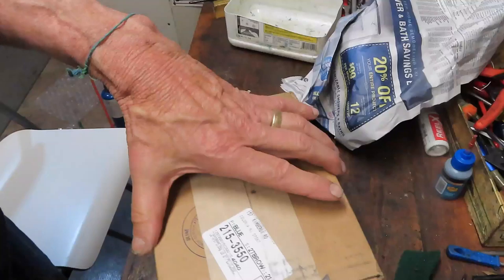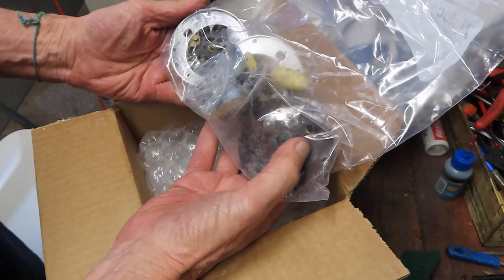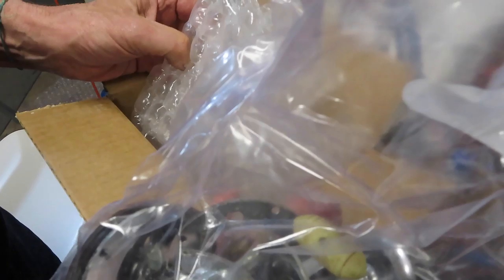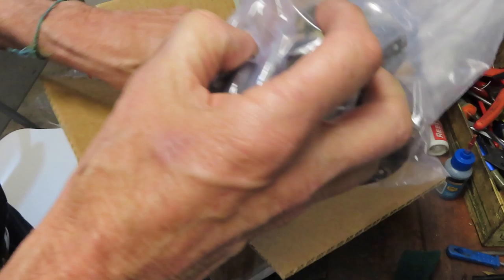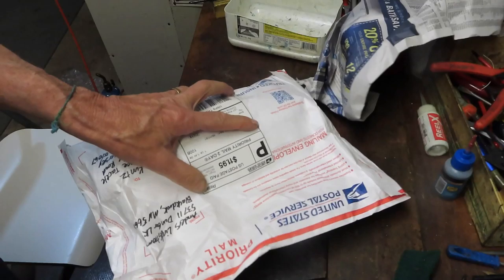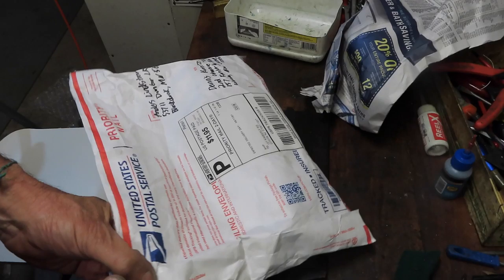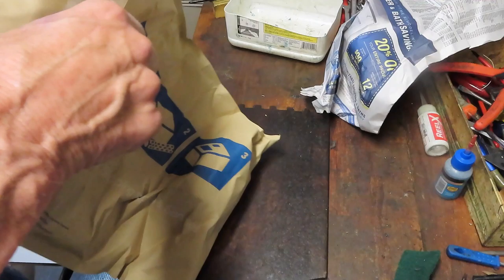We also have another reel-in-a-bag project - this looks like a Penn 209. The note says please repair and recondition. Well, they gave us a head start by disassembling it. We'll get that one back and working. I've done plenty of videos on the 209 series so I probably won't do a new one, but if you want to see how to service it, go to YouTube and search 'Second Chance Tackle 209' and you should find it in the library.